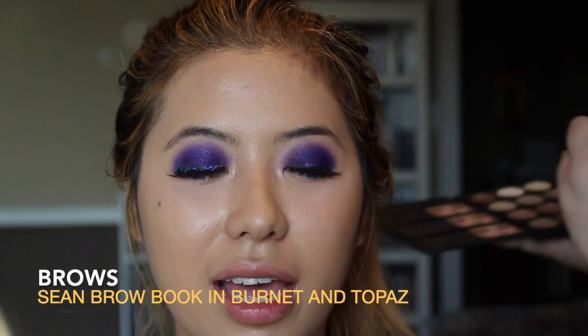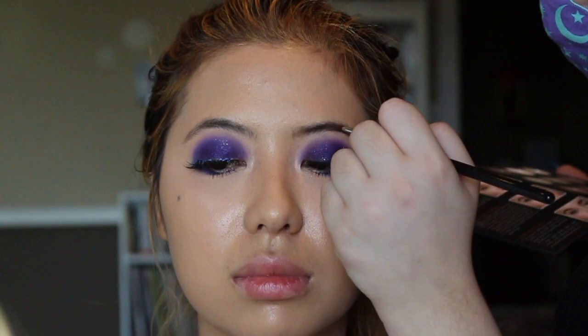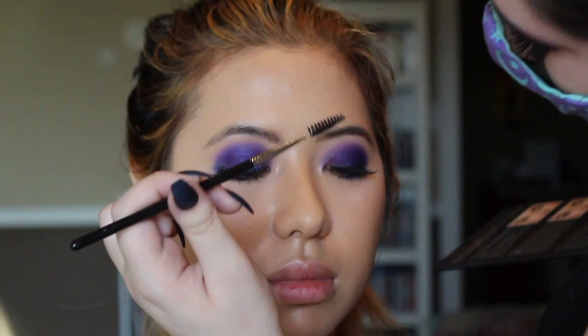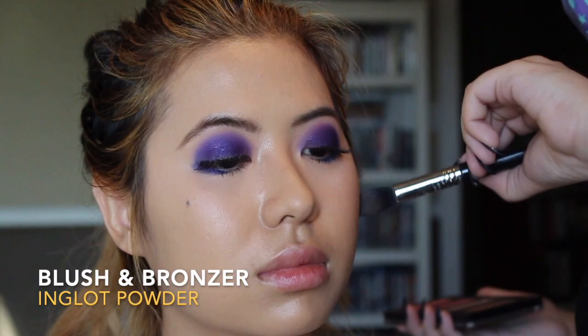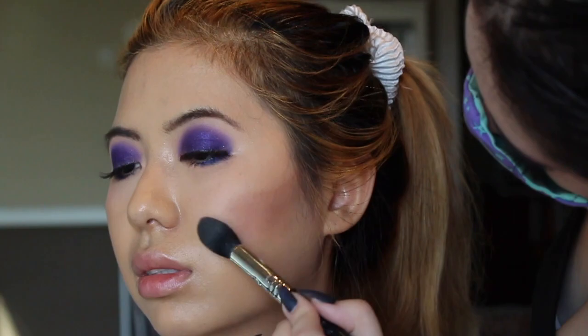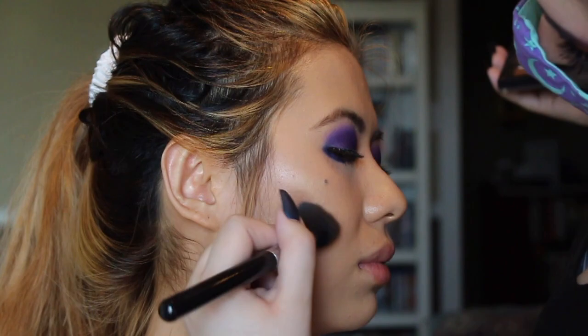Tanya used the Shawn Brow Book in Burnett and Topaz to fill in my eyebrows for a very natural-looking brow. She also taught me to put my fingers on my temples to feel for that indent near my ear, so I can line up my contour so my face doesn't drop. If I do the fish face, which I've been doing for years, it drops my face and makes me look older — but feeling for the temple indent helps me lift my face.